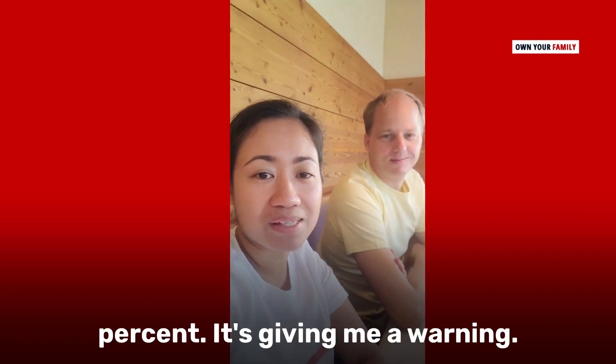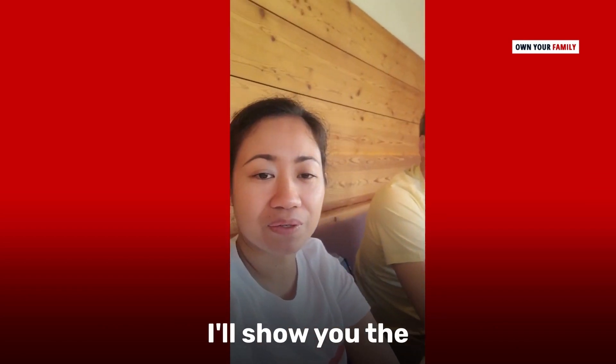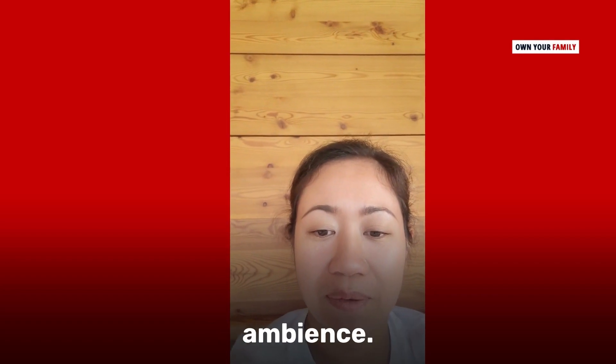Good morning! My ring battery is at 24% — it's giving me a warning. I'll show you the ambience.